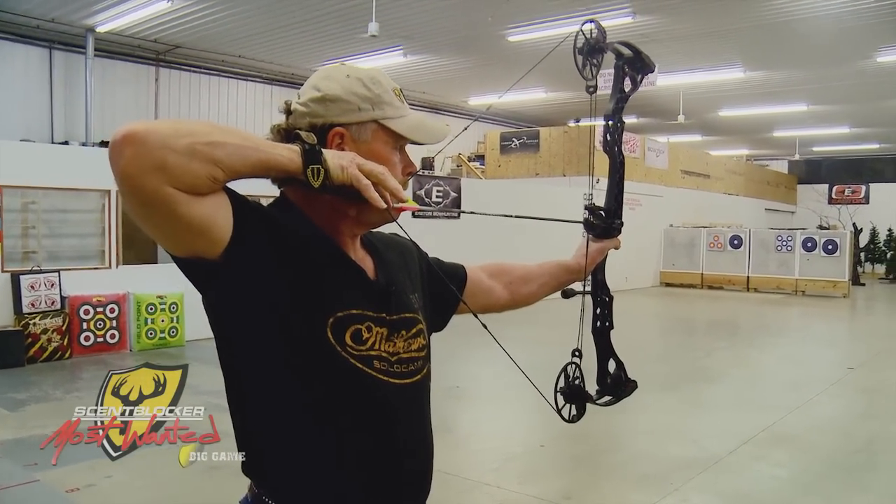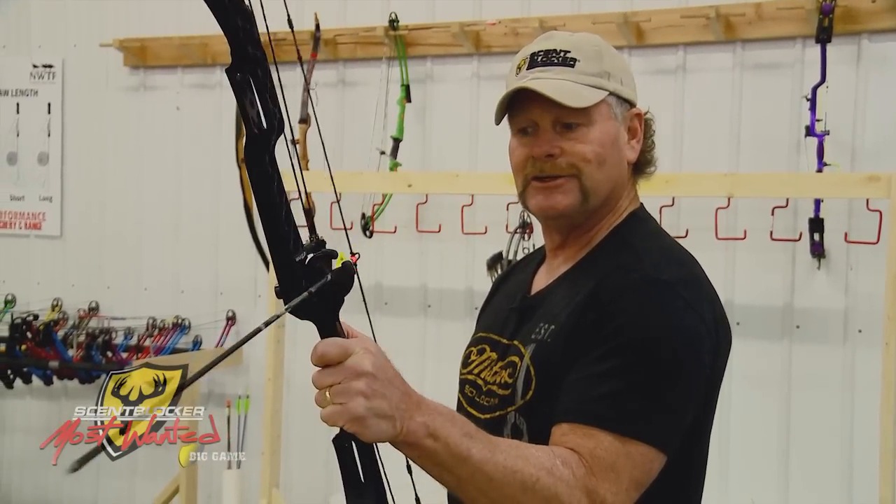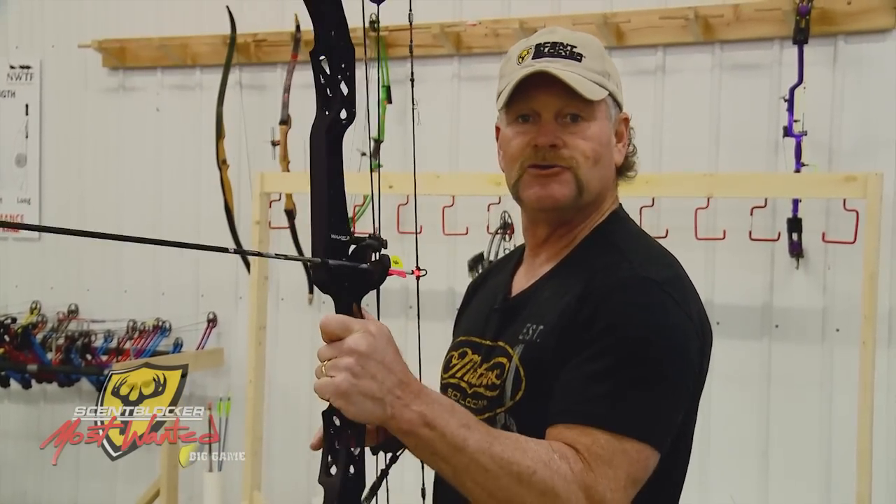Now I'm trying the new Wake out here at Performance Archery in Moscow Mills, Missouri, but no matter where you're at in the country, your dealer should have gotten the new Wake this week, so you've got to get in there and try out the new Matthews McPherson Monster.